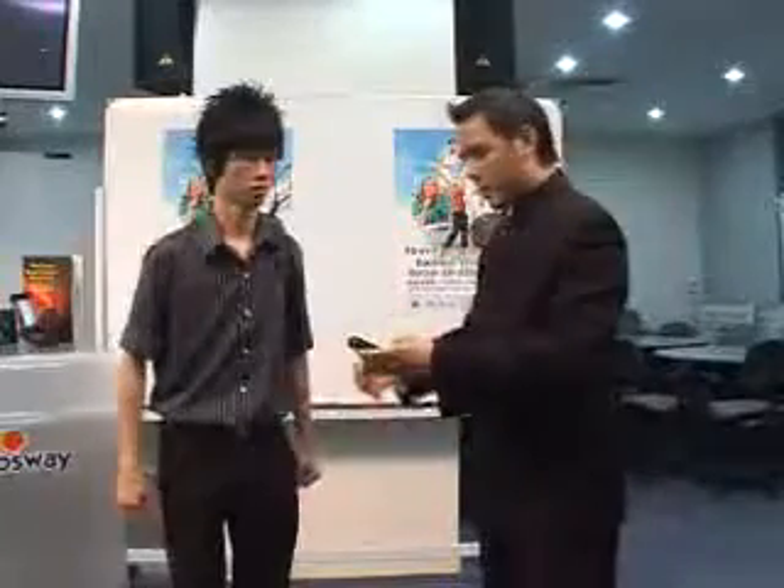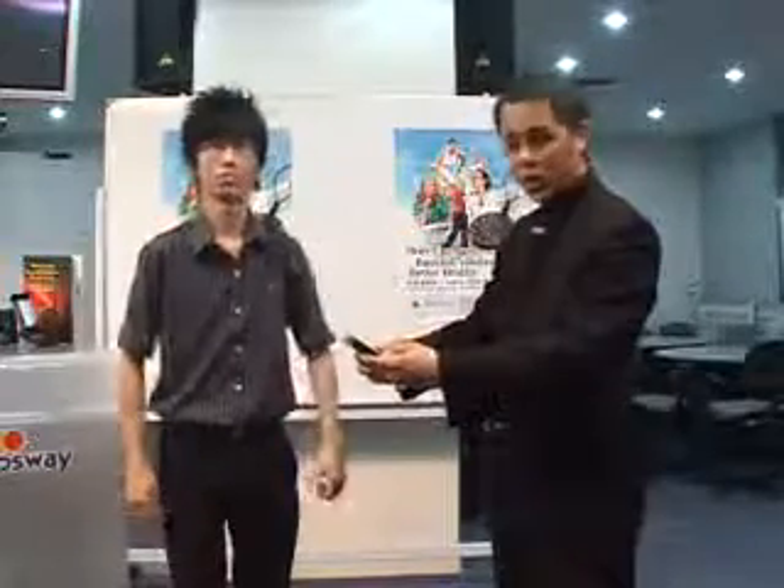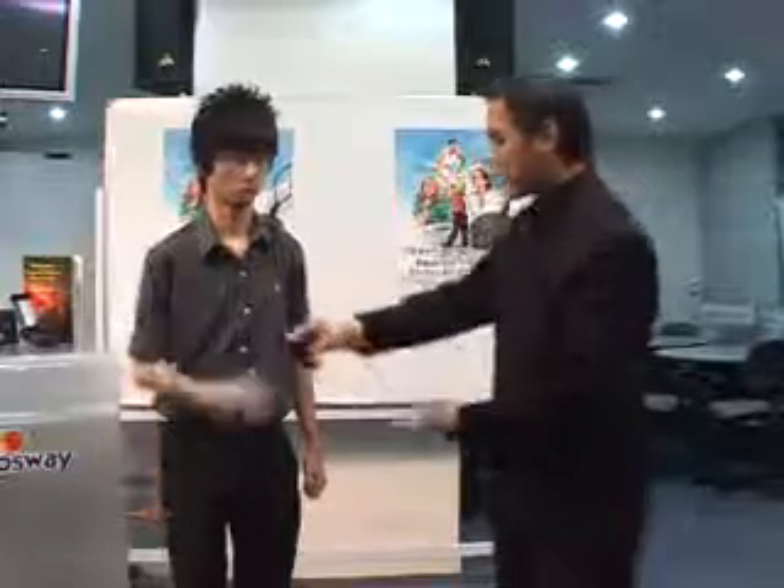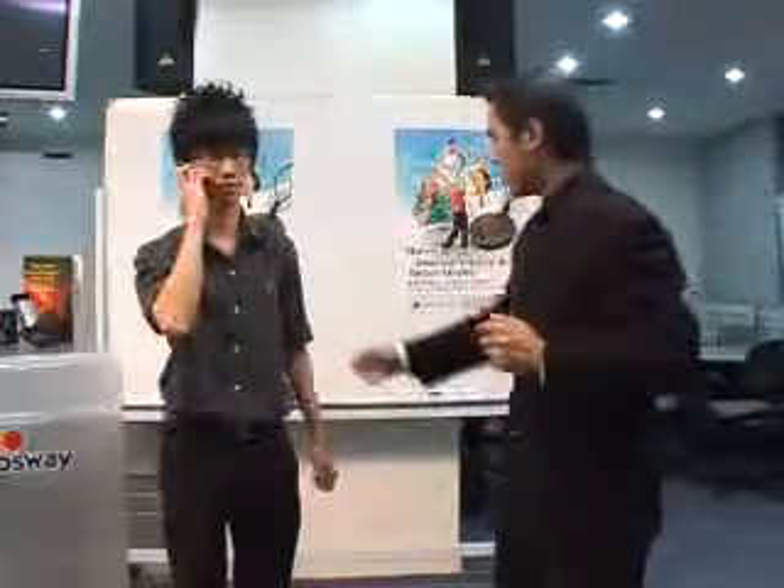Now, we're going to try this again, but this time by using a mobile phone. I'm just going to call a number. Hold this phone up to your ear and we're going to try this again.